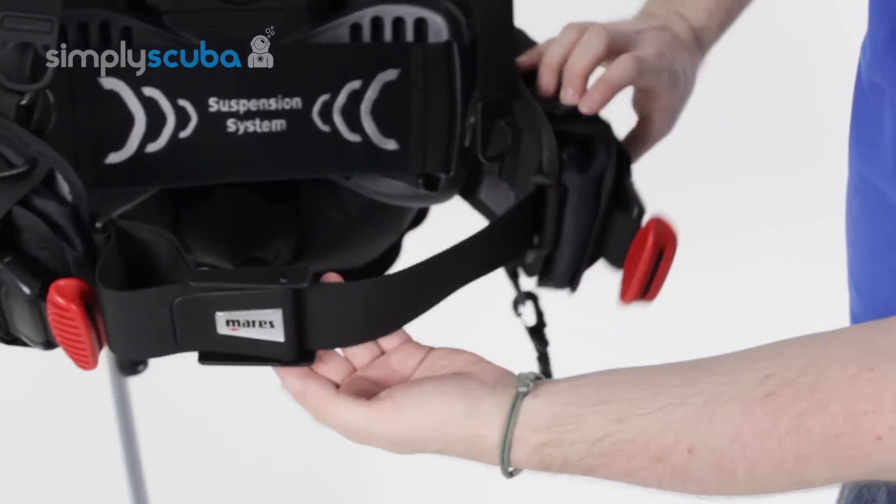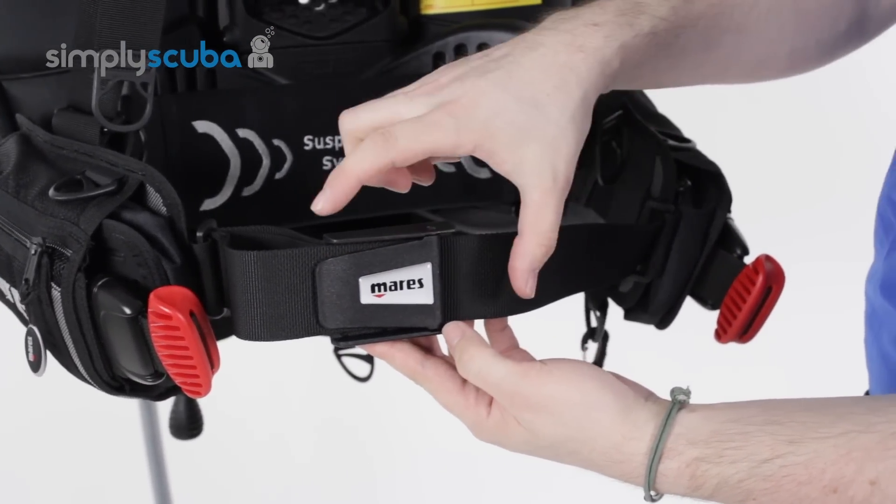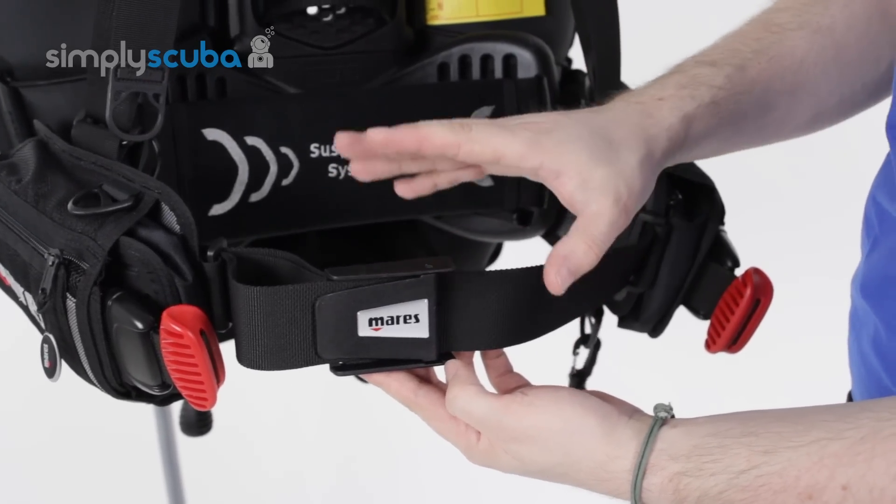Across the waist, you have an adjustable quick release belt mechanism, very standard to your quick release weight belts.